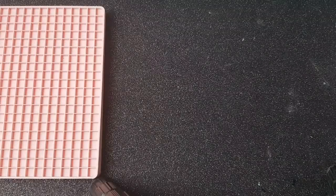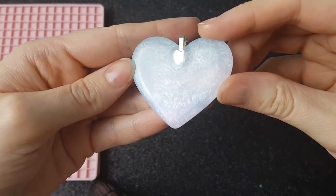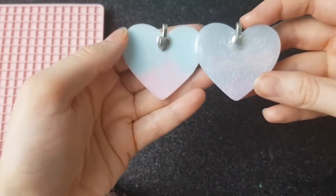Hey everyone, welcome back to Seriously Creative. Today I'm going to be showing you how I dome my resin pieces. The reason I do this is to seal in the bail at the back, which makes it really strong and makes sure it doesn't fall out because it's actually sealed in there.